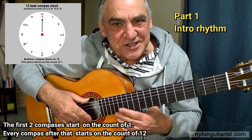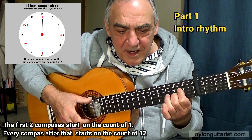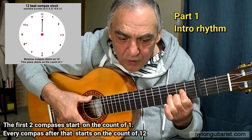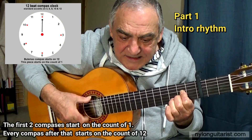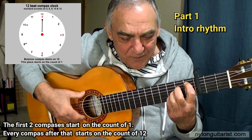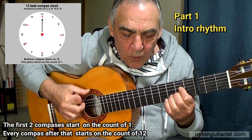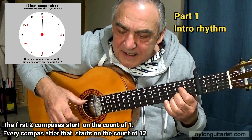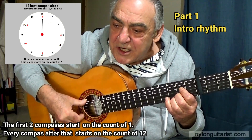So let's go through the first five compasses slowly, and I'll count them. 1, 2, 3, 4, 5, 6, 7, 8, 9, 10, 11, 12. 1, 2, 3, 4, 5, 6, 7, 8, 9, 10, 11, 12. 1, 2, 3, 4, 5, 6, 7, 8, 9, 10, 11, 12. 1, 2, 3, 4, 5, 6, 7, 8, 9, 10, 11, 12. 1, 2, 3, 4, 5, 6, 7, 8, 9, 10.